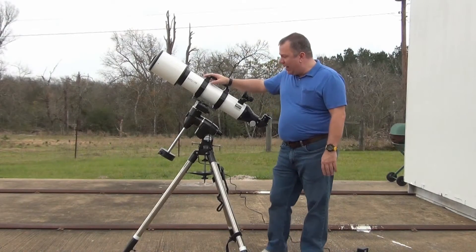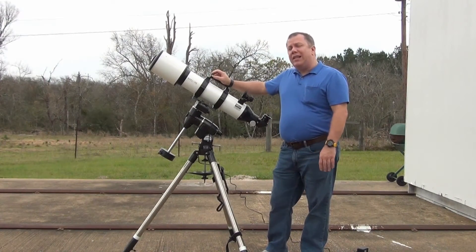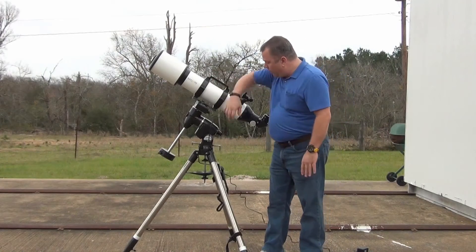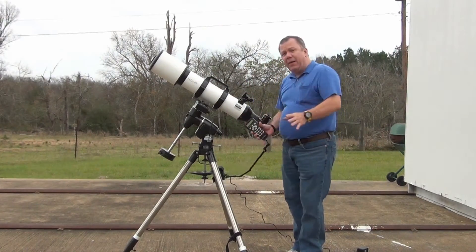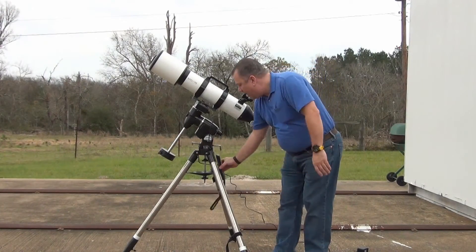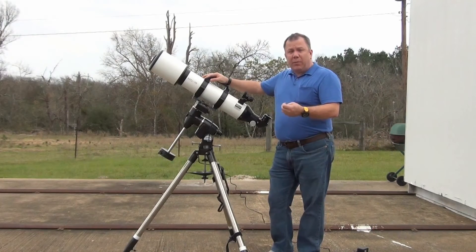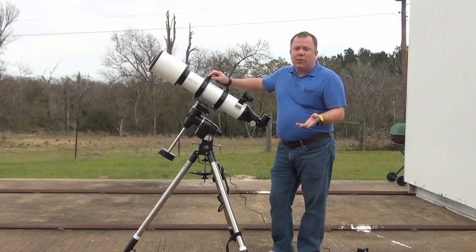Another thing I really like about it is I do my astrophotography using an Orion Sirius mount, and the Sirius mount and this mount share a whole lot of similarities. They use the same hand controller, they also use the same tripod, so if anything happens I can substitute one tripod for another or one hand controller for another. It also makes it very easy — I can control both of them, hook them both up to computers, use the same software, the same drivers and everything, which is really nice.